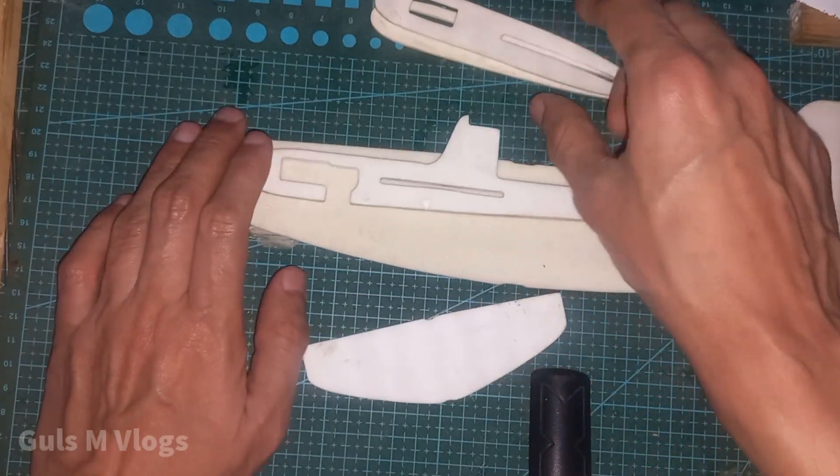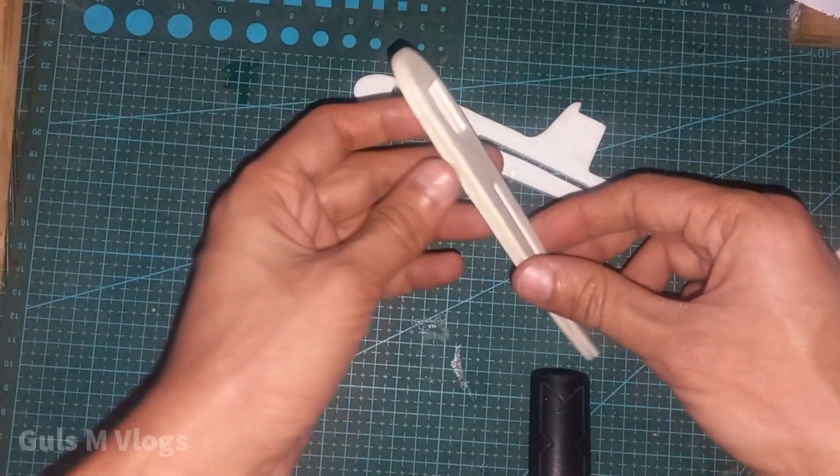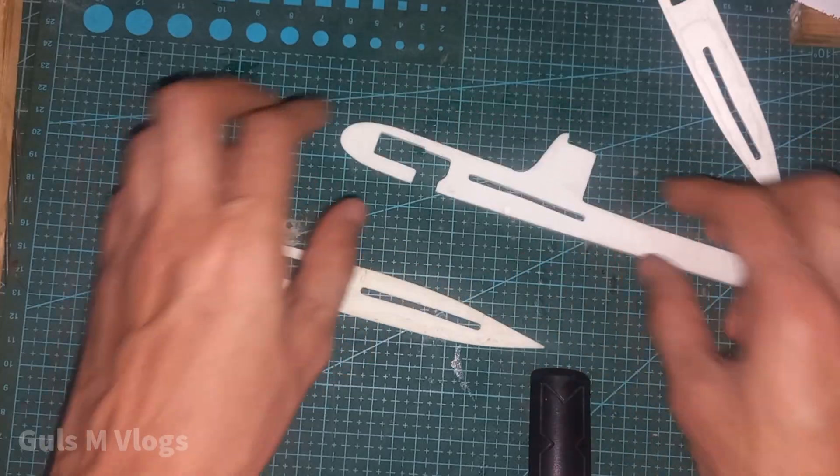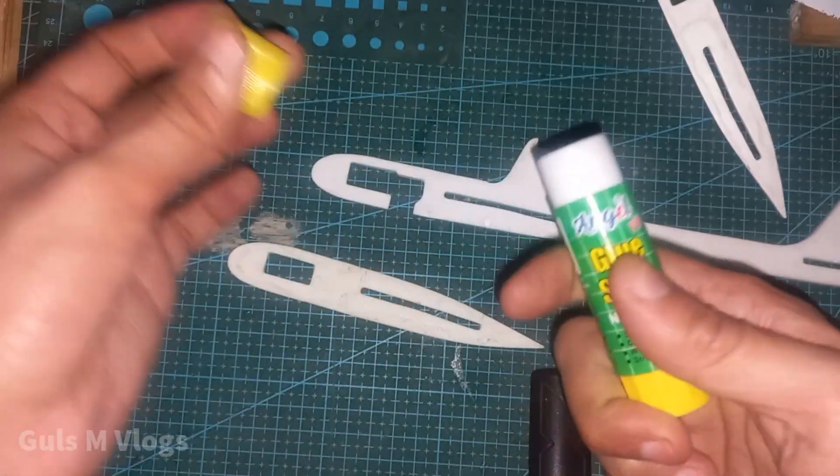First I am going to glue this together. I am going to use this glue — paper glue.